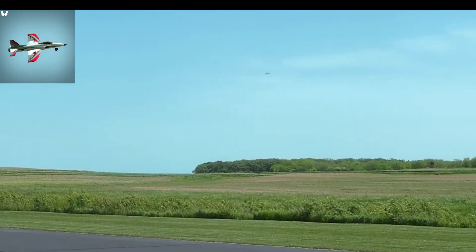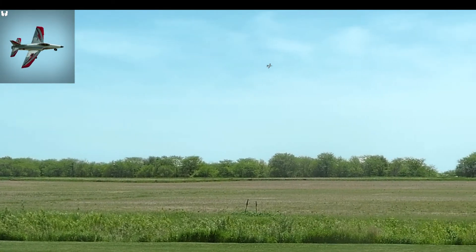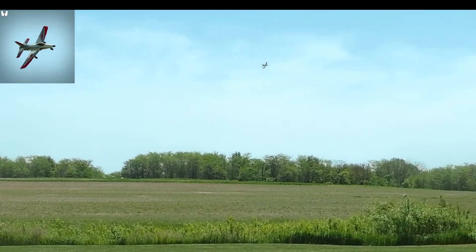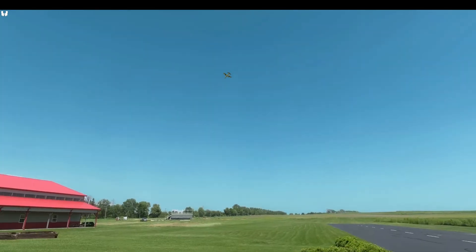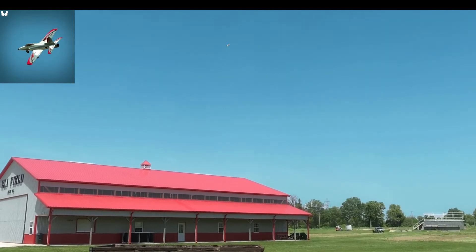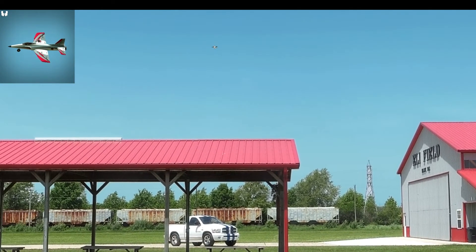I discovered this neat zoom feature which allows me to see the orientation of the model when it gets too far away, so it gives me a clue what to do to make a recovery.